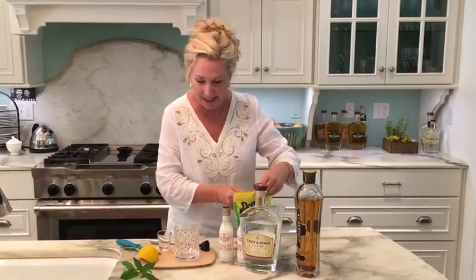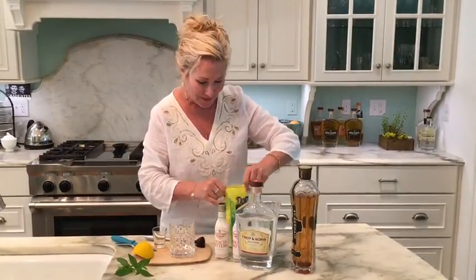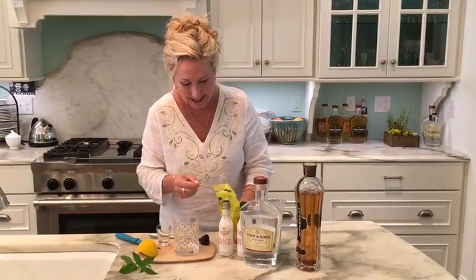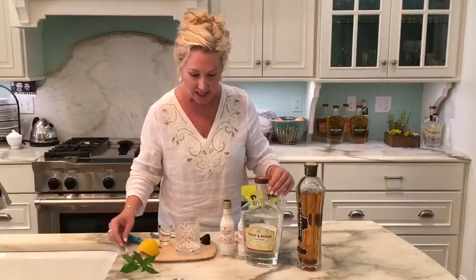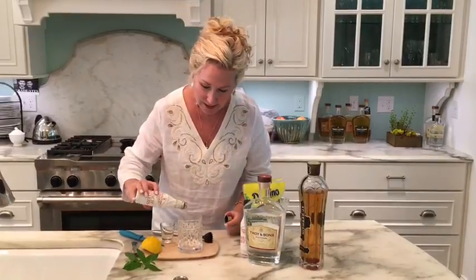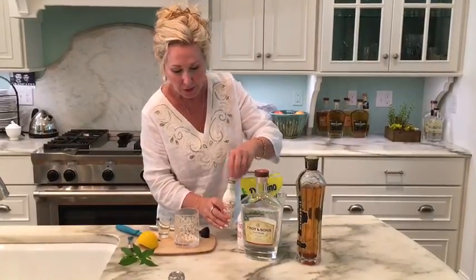Then we're going to take half a teaspoon of turbinado sugar — I didn't have any, so I'm using an organic sugar — half a teaspoon of that in the little glass, and a couple of dashes of peach bitters. This is Fee Brothers peach bitters, and a couple of dashes of brew bar bitters.